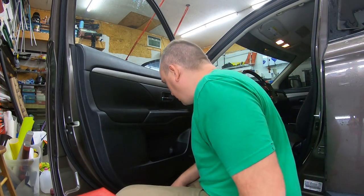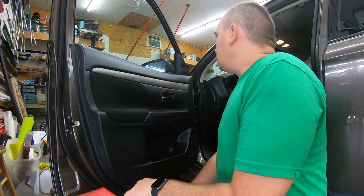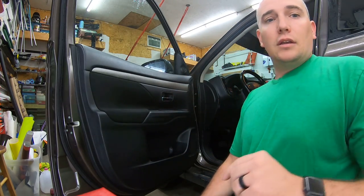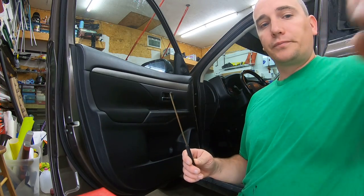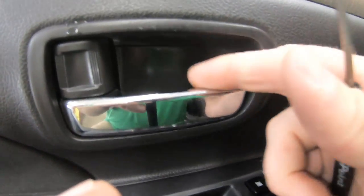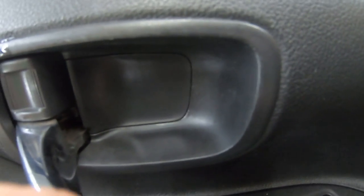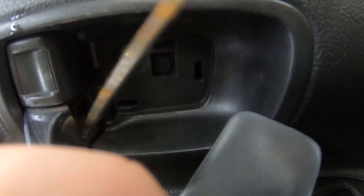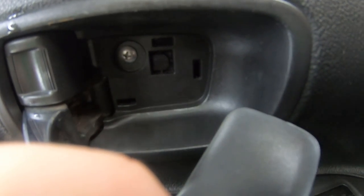There are only two screws — number two Phillips screws — and we need a 90-degree pick. First thing: come in here at the grab handle, pick in here. You can do this with a flathead screwdriver, but all you're doing is twisting — put it in and twist. Then up here behind this handle, just twist in there. Put it in the bottom corner, twist out, and they both pop right out. Those are the two screws that hold it in.